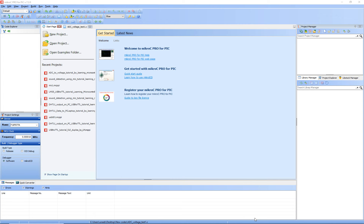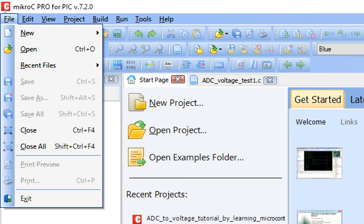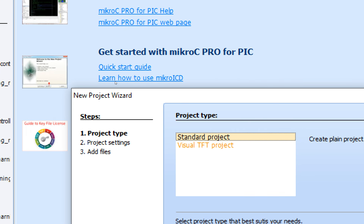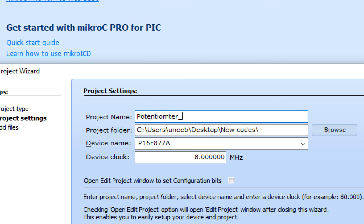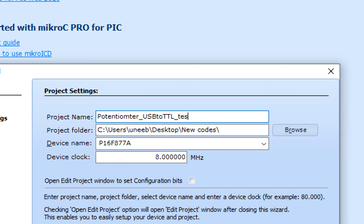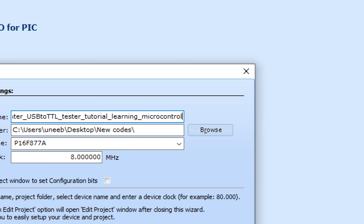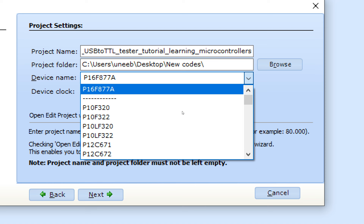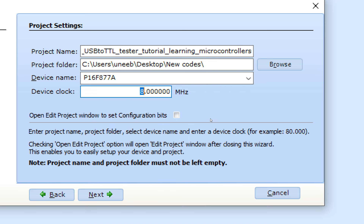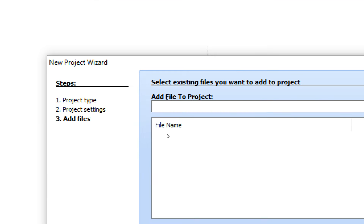Now let's get to the programming. This is MicroC for PIC. Let's make a new project file — I'm going to use version 7.2.0. Click File > New > New Project. The new project wizard pops up. Click Next, write the project name, select the folder, select the device — the PIC16F877A — and set the clock to 20 MHz, as I have a 20 MHz crystal connected to pins 13 and 14. Click Next and then Finish.